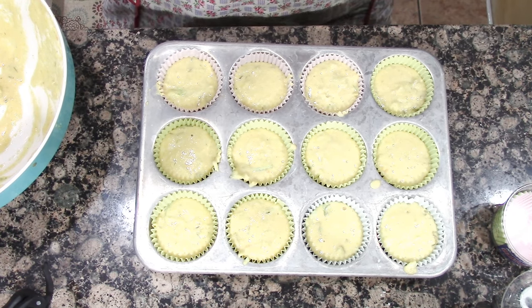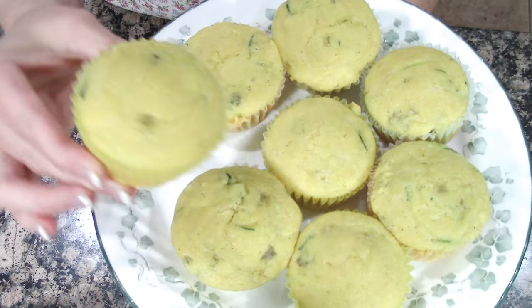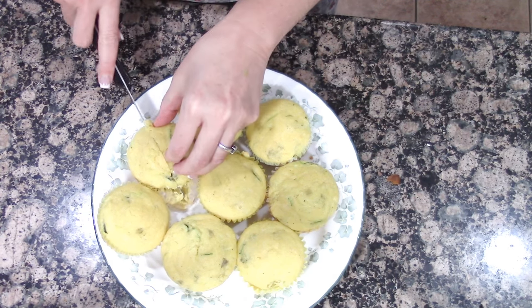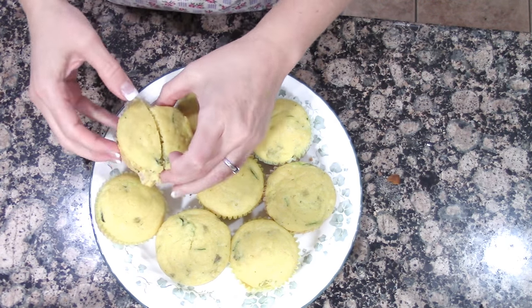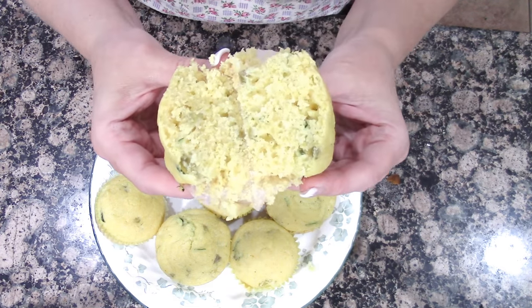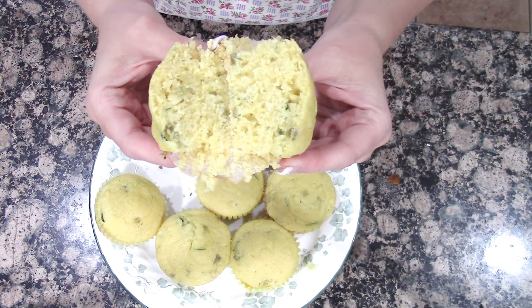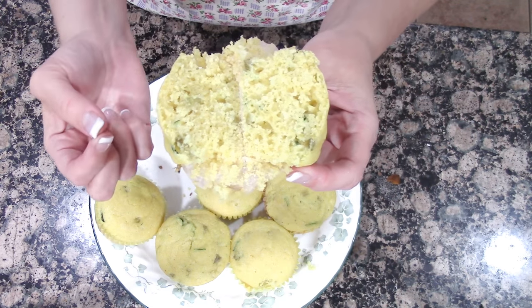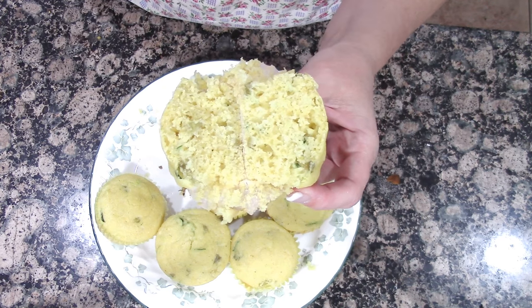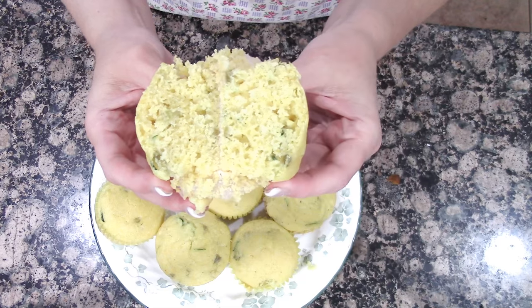I filled up another pan, so I have 24 corn muffins — zucchini chili cornbread. I've already eaten one and they are very good. Derek liked it, I liked it, but I noticed it could have used a little something. It reminded me of the muffins from the restaurant Goodwood — they have a chili cornbread with chopped red bell peppers in it, and I think that combination would be awesome. Next time I make them, I'm going to add some chopped red bell pepper.